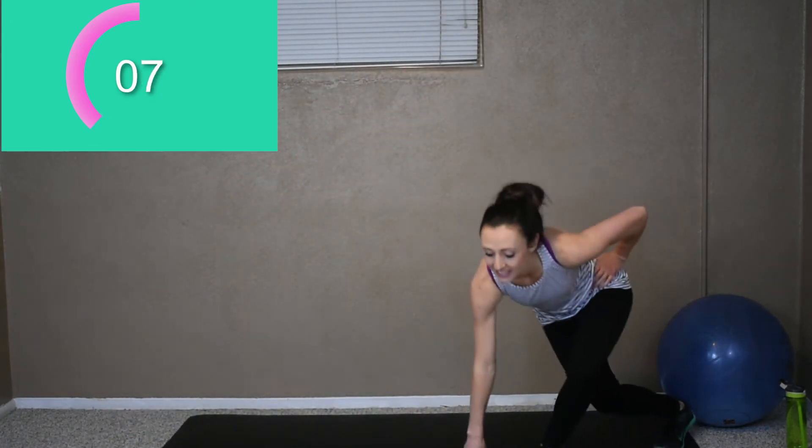Okay, next we got our skaters. So take a breather. Okay, here we go. Nice floor taps. Remember, if the floor tap is a little too much, leave it out — it's okay. Ten more seconds, come on. If you can, pick up the pace. Three more seconds.